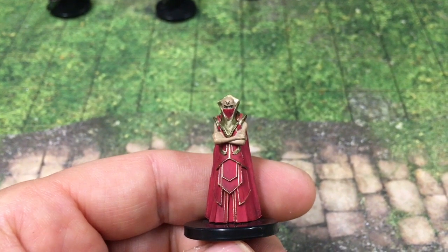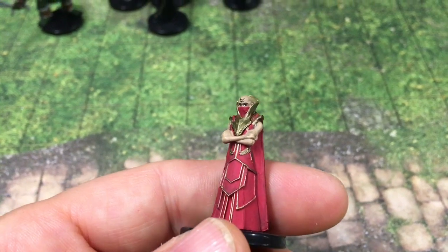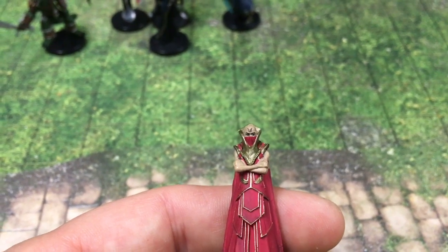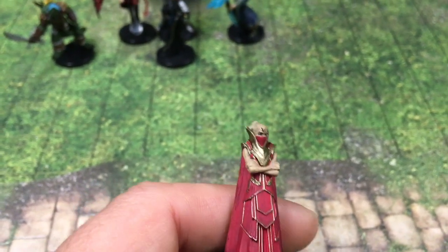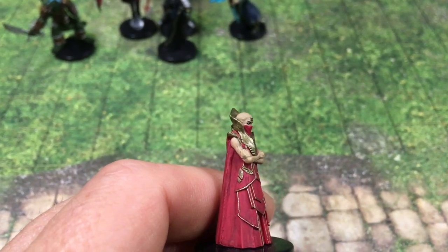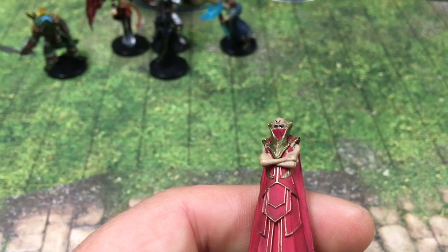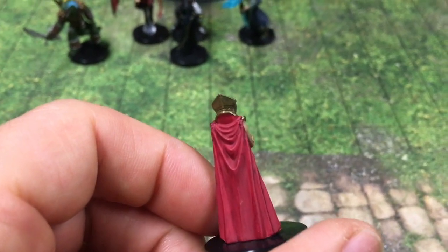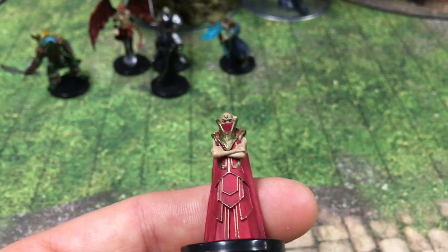Here we have a Thayan apprentice and this is a really great miniature. I could see this being used as a dignitary from a foreign land — perhaps an ambassador or even a princeling, an NPC from an exotic culture. Look at the detail on the robes, how great the paint job is, the gilding along the trim, the eyes, and a little tattoo on the forehead. This is just a really spectacular NPC mini. I'll probably put this mini in with my special NPC minis — I have a container filled with special NPCs.